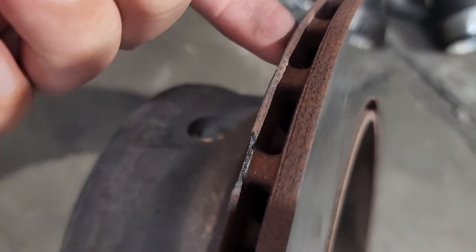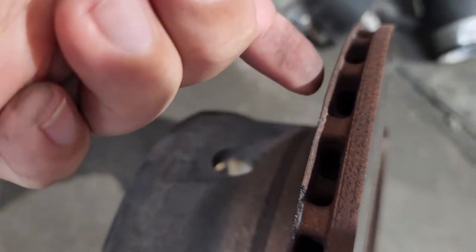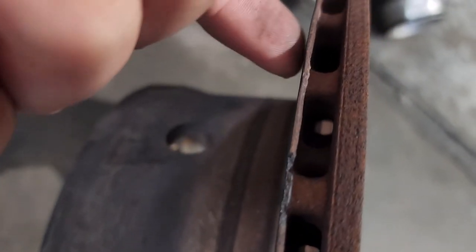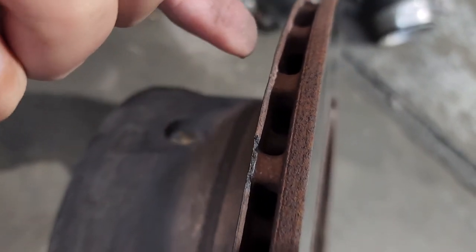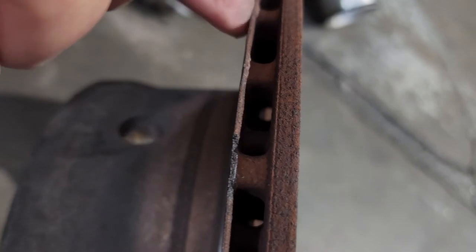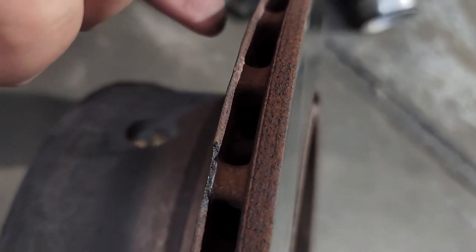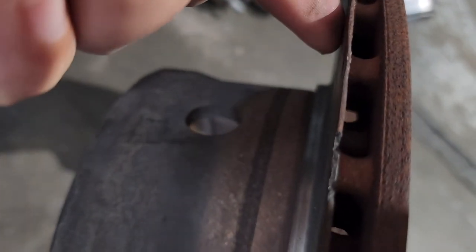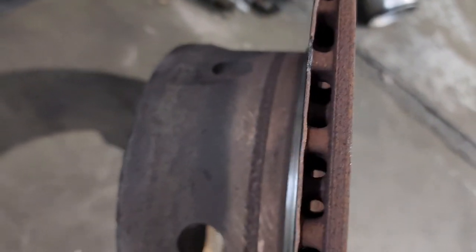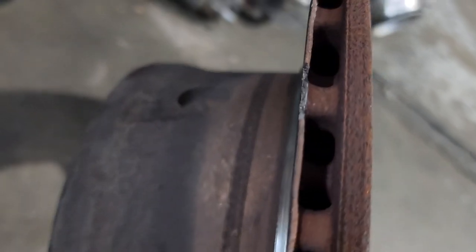That's why you end up in this situation — it's absolutely dangerous. You have to check your rotors constantly to make sure your caliper is not stuck and not pressing the pads against the rotor. This is — oh my goodness — this is really something.